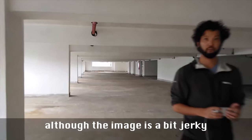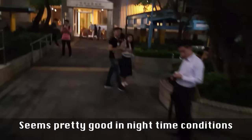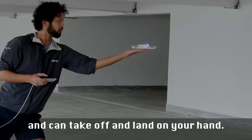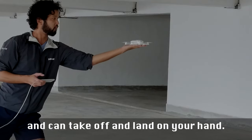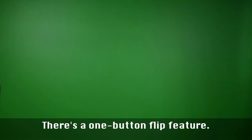Its footage is 1080p, although the image is a bit jerky without a stabilizer. Seems pretty good in nighttime conditions. You can take off and land on your hand. There's a one button flip feature. Not sure when you would use it, but it's still pretty cool.